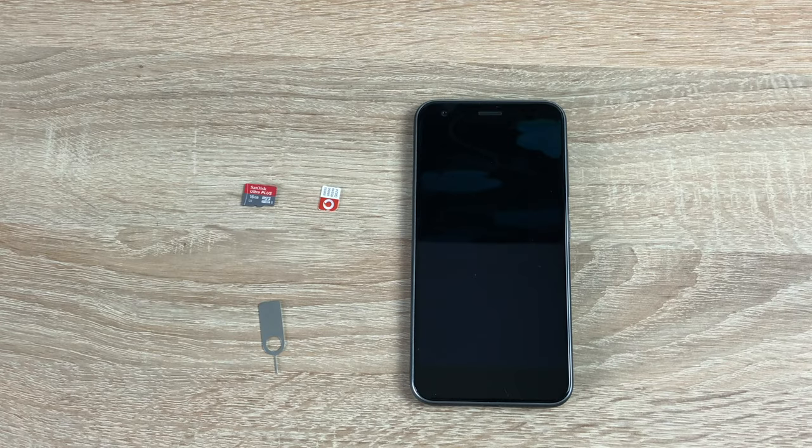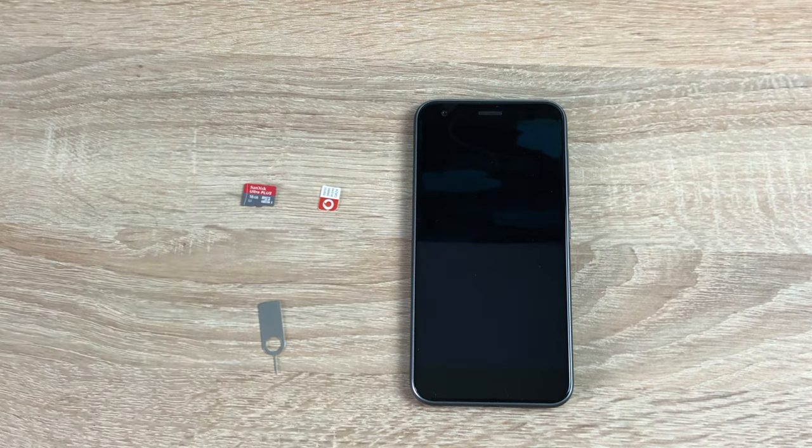Hi everyone, Ricky here from Tech Talk. Hope you are doing well. Today we're taking a look at the ZTE Blade A5-12. Thanks to Vodafone for sending this out, so please give them a thumbs up as it does help.